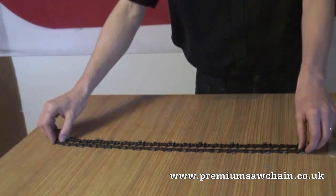Then you can use the search box at the side of premiumsawchain to find the correct chain, or feel free to contact us by email or by phone.